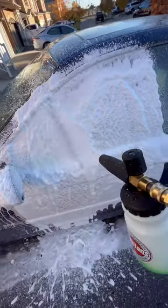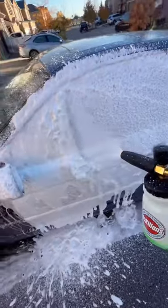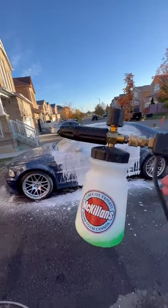I'm using a 1.1 millimeter orifice inside the foam cannon, which helps give thicker suds. If you like learning about products that make detailing a bit easier, consider following us.